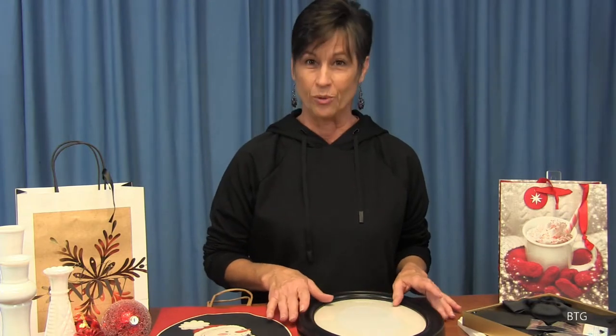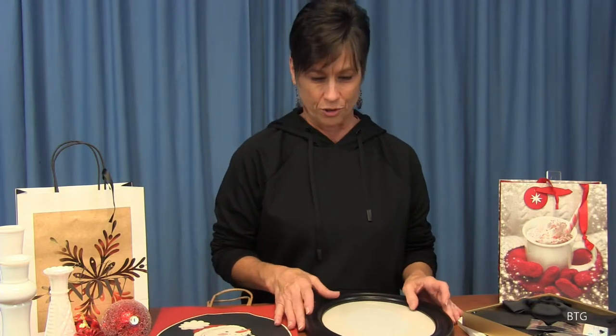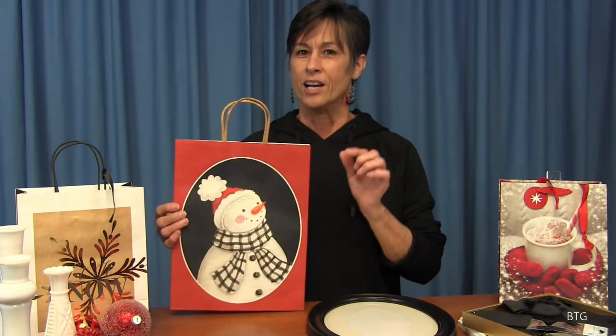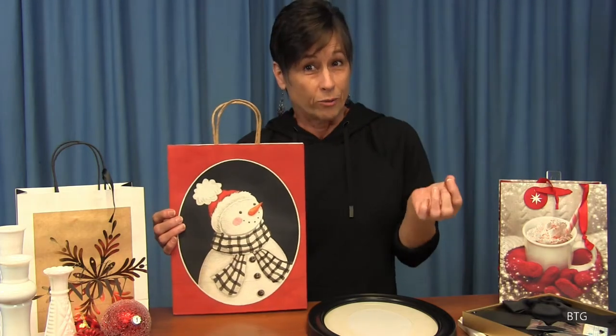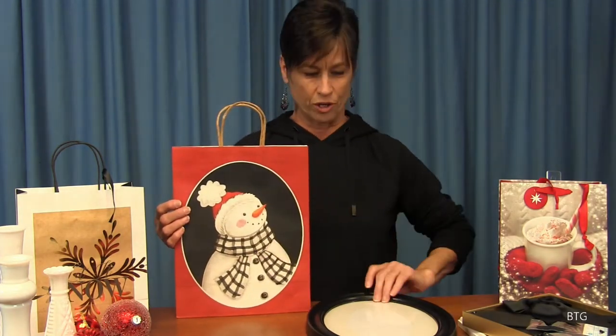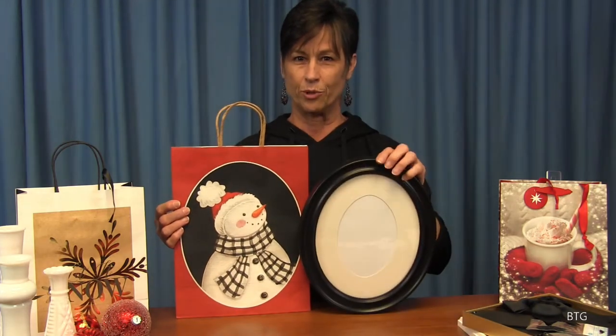We're going to show you how to do this one. This is a snowman or snow woman — whatever you want to call her, however you want to fix her up. We're going to take this bag and actually use this frame to put her in.